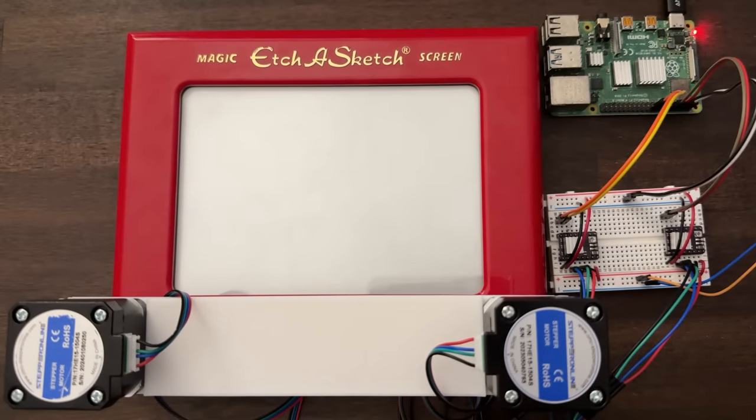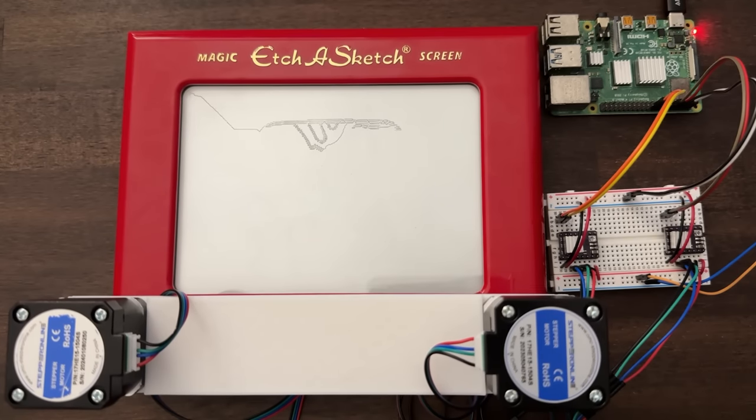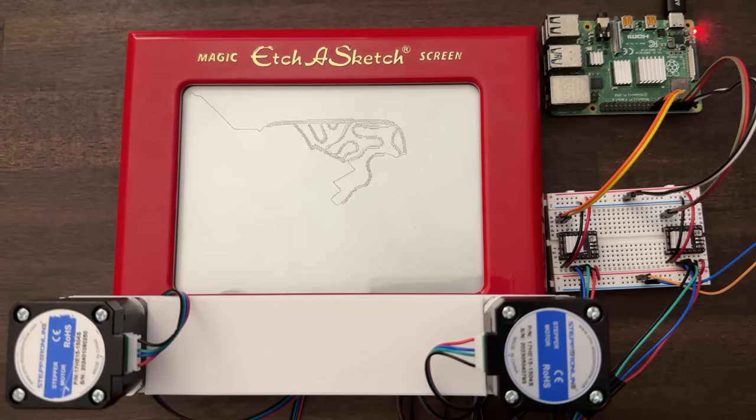We finally hit a thousand subs — I'm so excited! YouTube doesn't seem too excited because I don't get a play button for a thousand subs, so I'm going to create my own play button. Designing it was actually pretty difficult because I'm not very good at Photoshop, but I think it came out really good. I'll let you guys enjoy the ASMR sounds of the motor shaking and look at the final result.